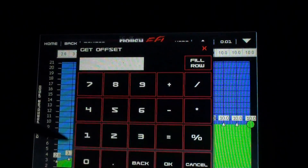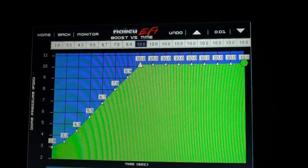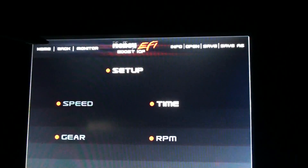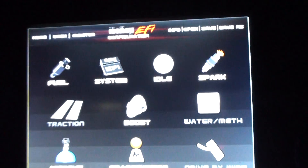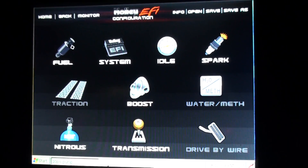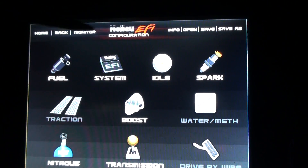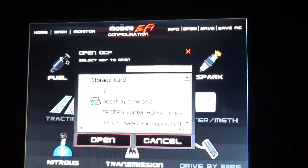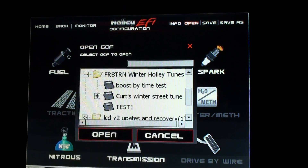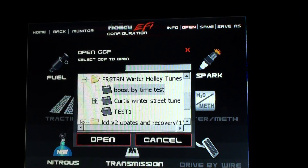It's all instant while the car is running. If you have any nitrous on the car you can change those settings; if you have an AEM water-meth or any of that stuff you can change those too. You can also swap tunes — you just hit open, it pulls up your SD card. I've got several tunes on here — here's a boost by time tune.